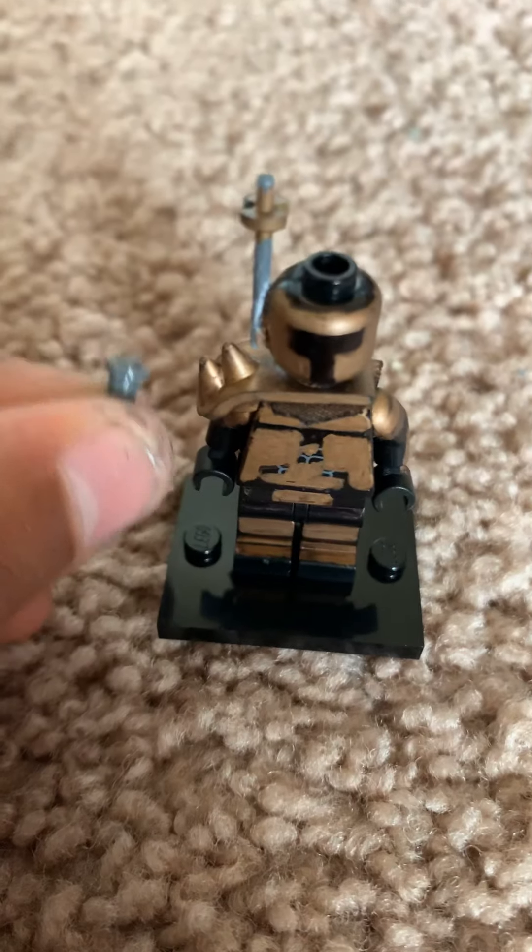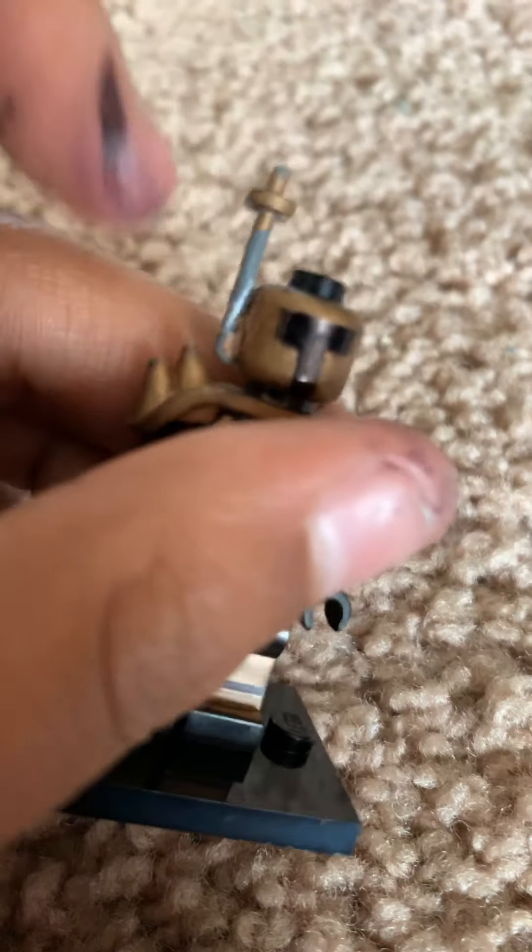For that little antenna, I used one of those things people use to guide a ski or something — it had a handle, I just cut it off, colored it up, and that's the antenna for the Mandalorian.